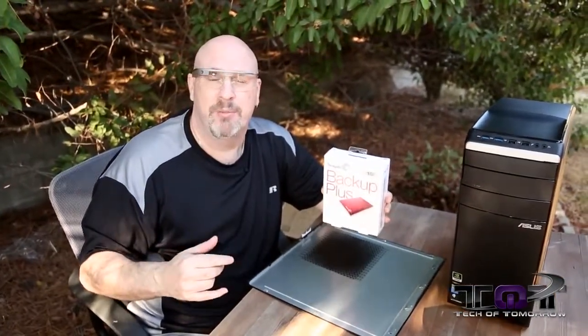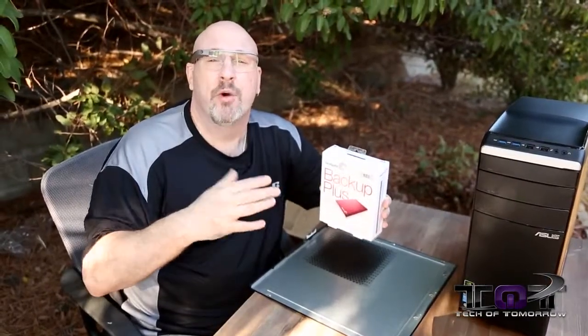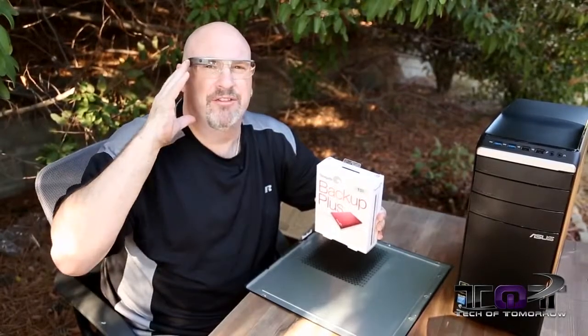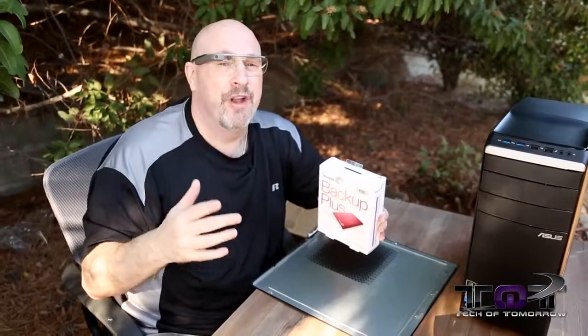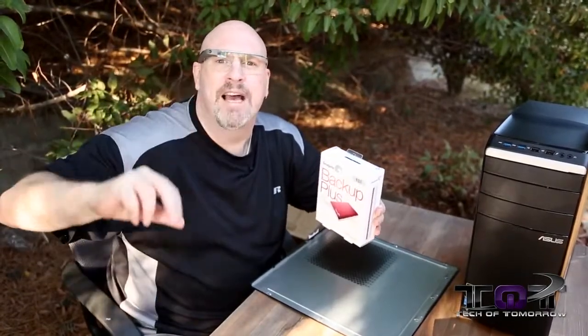I'm Eric here on Tech of Tomorrow bringing you guys my first Google Glass unboxing. Thanks to Jonathan and TLD and his team for lending me these Google Glasses to do this for you folks. Like usual, down there below the like button — which I know you guys are going to hit as powerfully as you can — you actually have to physically push to do it. If you're not subscribed, make sure you hit the subscribe button so you can sub the channel and not miss out on any of the stuff going on here. We always have giveaways and all kinds of cool stuff for you folks like this. So we'll see you later — peace out.